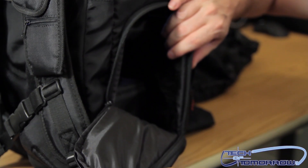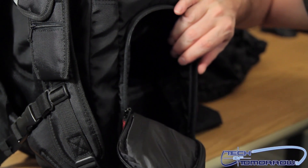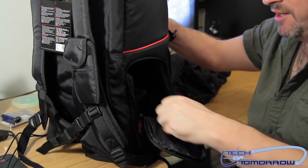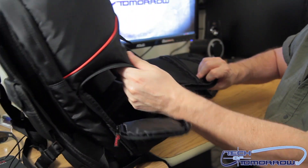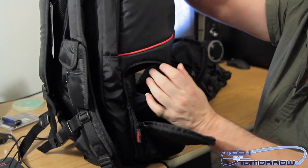Oh, and look, the little marsupial kangaroo has now jumped out. Oh my gosh. Hoppity hop. We shall call him hoppity. See, there's access to the side of the bag, or you can access the top of the bag.